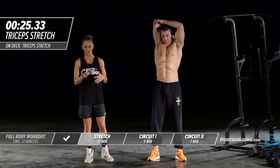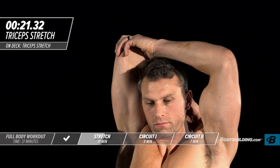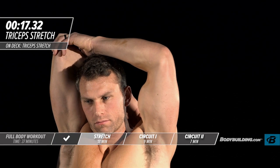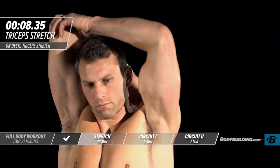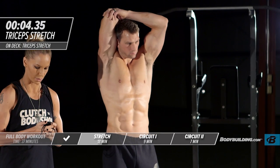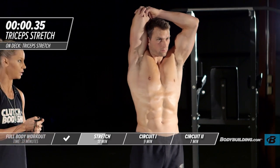During the stretch period, you really want to be thinking about your intention for what today's workout is going to be. So many times people get to the gym with no intensity — that's because you didn't commit to being intense before you arrived. Take this time to really get your head in the place it needs to be to give 100% for today's workout.